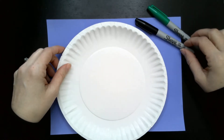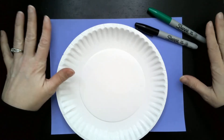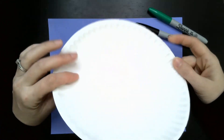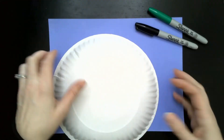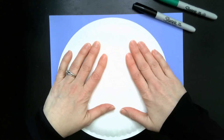It doesn't matter as long as they are two different colors. The blue paper here is just to show contrast in this video because I have a black desk and a bright light. As you're passing the paper plates out to your students, tell them to go ahead and flatten their plate as much as they can.